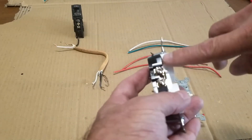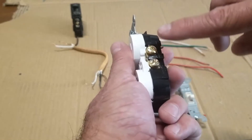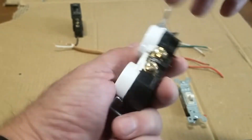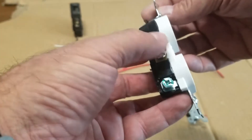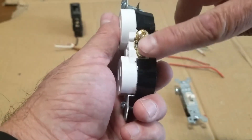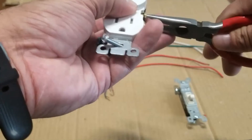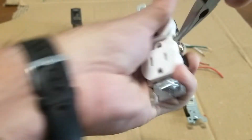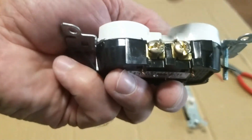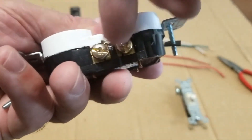When you wire in this half hot, you're still going to put the white wires on the side with the silver screws — that's wired like any other outlet. But on the side with the copper screws, where the black or hot wires go, we're going to break this little tab right here in the middle. That's going to separate the top from the bottom. The neutral side is still going to be connected — we're not going to touch that. We're only going to break this side, the hot side. To do that, just use needle nose pliers, grip onto it, and twist it back and forth until it breaks.